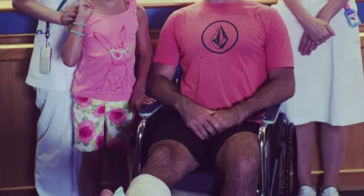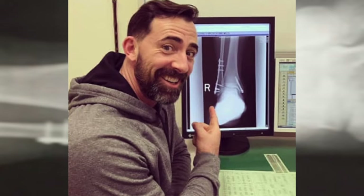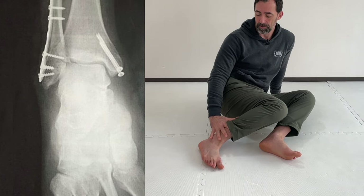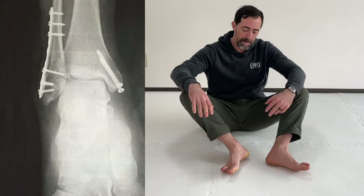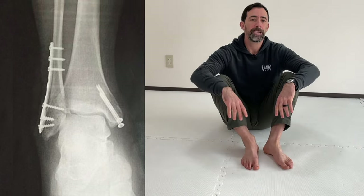Six years ago when I was 43 years old, I broke my ankle. My ankle broke to the outside and then completely flipped around so my foot was actually backwards. It was seven screws on this side and then I had two very long screws on the inside of my ankle here.